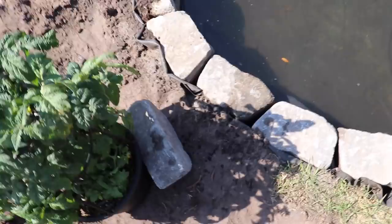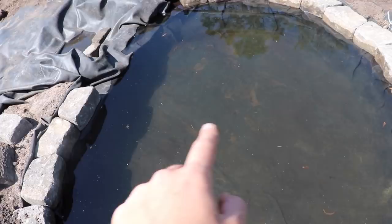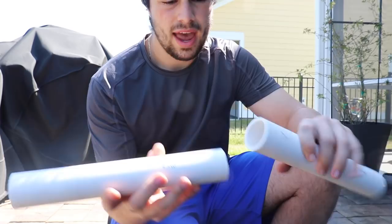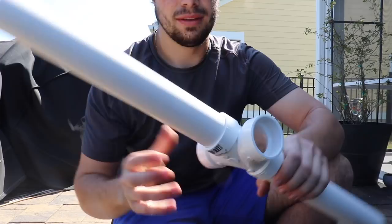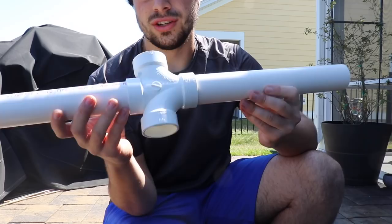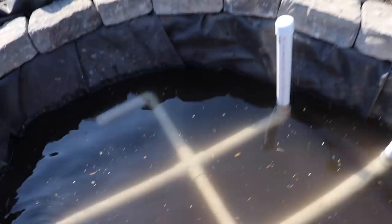Today I'm cutting PVC pipe to go in the bog and distribute water evenly. The water will come through a 90-degree elbow that sends it down to the bottom, then there's a main line down the middle with pipes coming off the sides. I've cut the main line to size and will use T-fittings so the water splits off in the directions I want. Every foot I'll have pipe coming at either end to distribute water evenly.